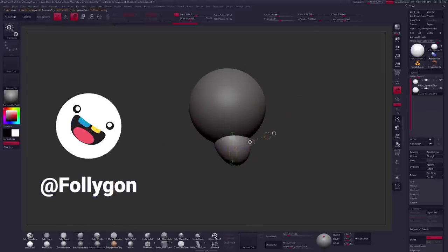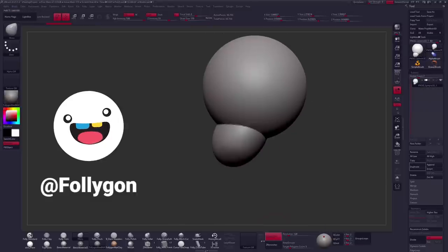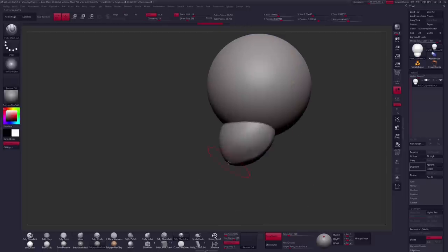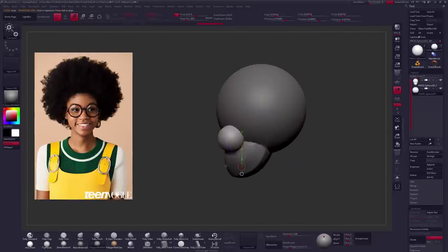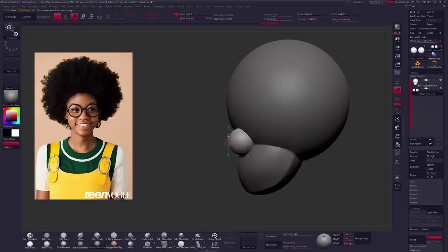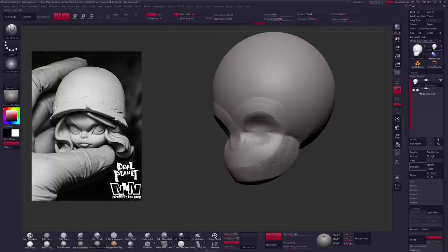Welcome back guys, I am Follygon and we are on Day 15 of Sculptober with the prompt POOF. For this one I'm going to be working off of a photograph of Kaima McIntyre, photographed by Nicholas Cantor, while being inspired by the art style of Kang Min Jung at Kangoon Art on Instagram.